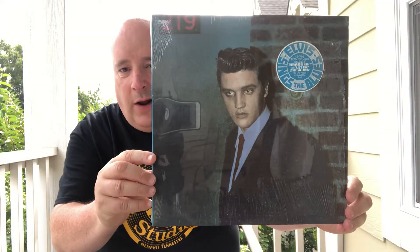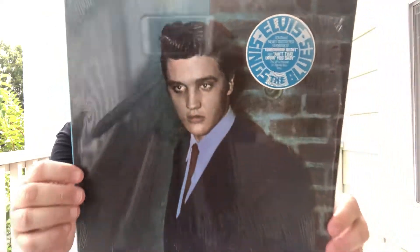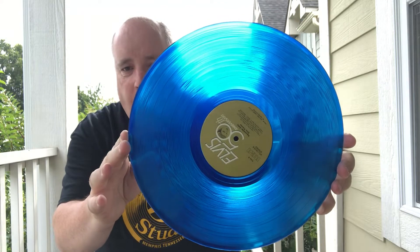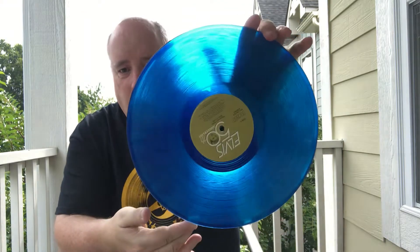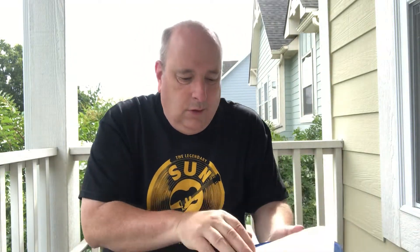Next one is still in the original shrink wrap with the hype sticker as well. Great picture of Elvis there. This is a nice album — it's good, but not fantastic. I do like it. It's got some nice sound to it, kind of fun to listen to. But the reason I got it is because it's on colored blue vinyl. It's for the 50th. Great Elvis.